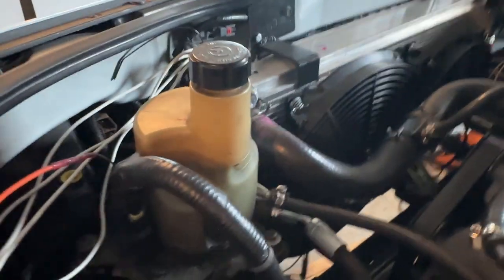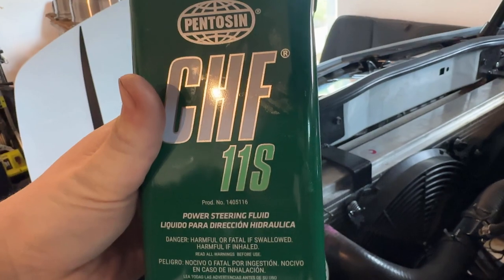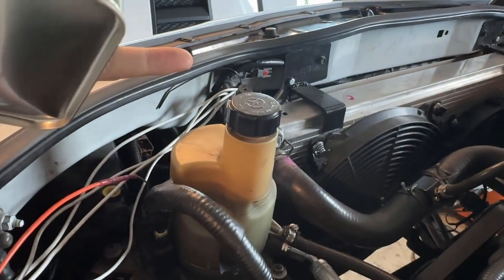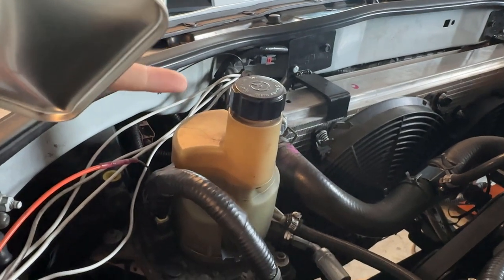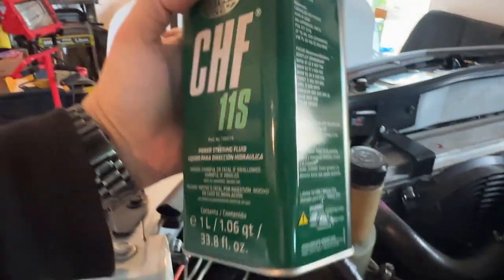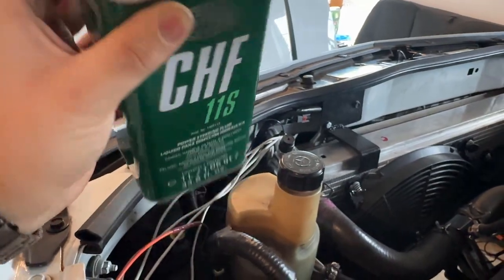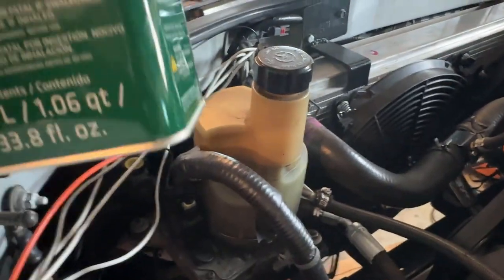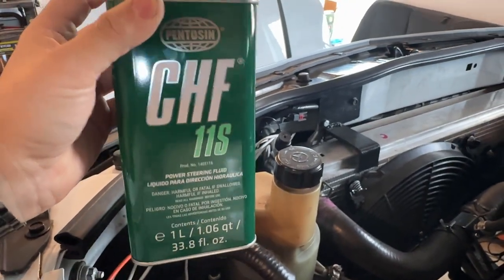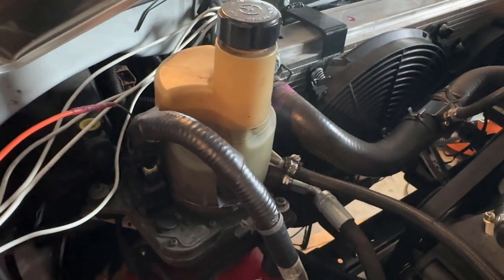As for the fluid that goes in there, it is CHF11S power steering fluid. That's what they required for the Volvo. I'm sure you could use others, but this is just the safe route — getting the OEM-style power steering fluid. If I'm not mistaken, it took about one liter, maybe a little less. I got two just to be safe because I didn't know how much the pump would drink.